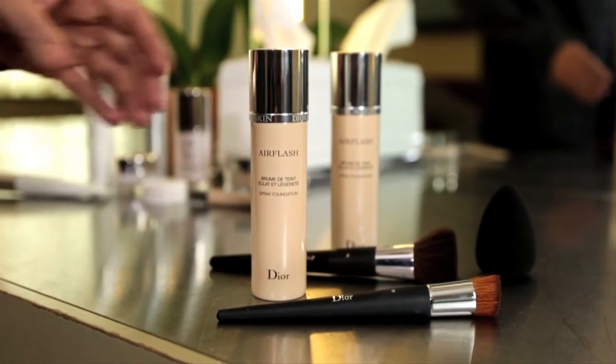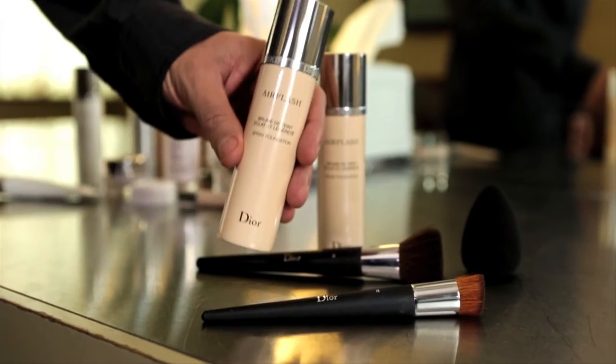Now I'm ready for the Airflash. Before I begin, you want to be sure to give your Airflash a good shake. It contains crushed pigments and mother-of-pearl, so you want to make sure everything's really mixed up before you apply it.